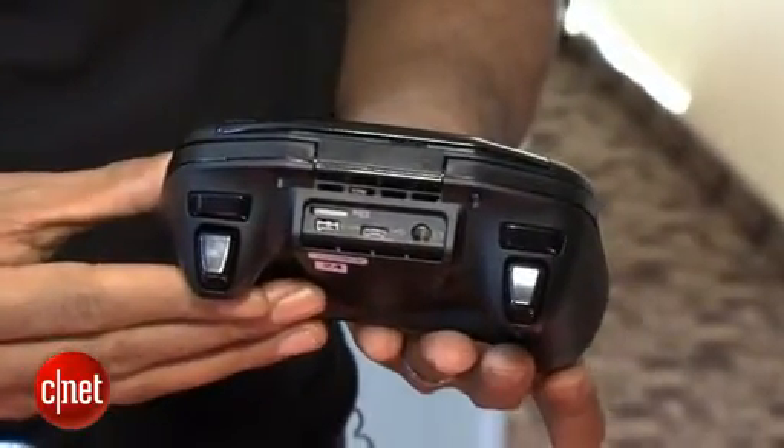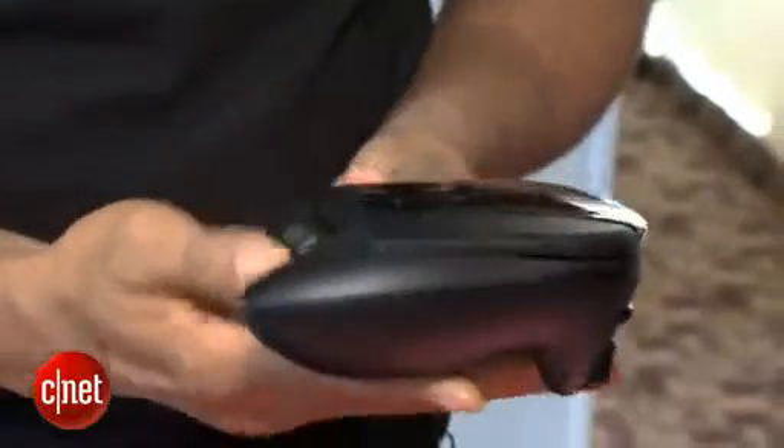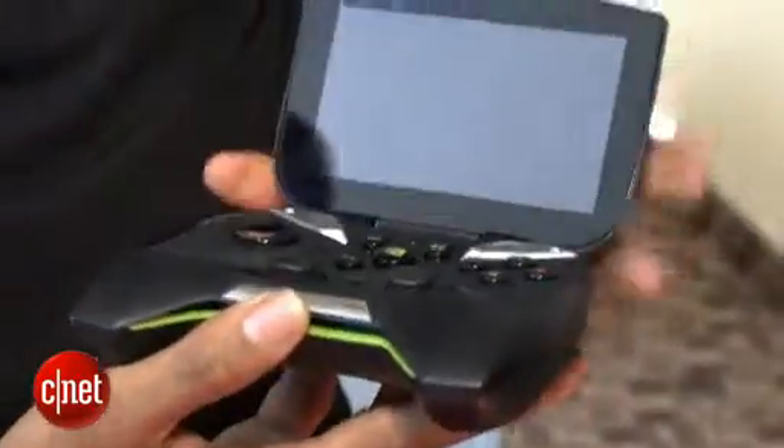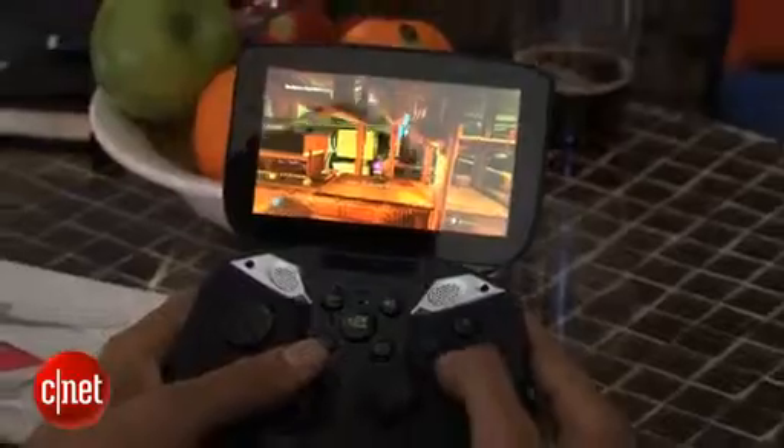It runs a pure version of Android and, as you can see, it kind of looks like a video game controller with a screen — a 5-inch screen at the top. The resolution is 1280 by 720 and just holding it in your hands, it feels like an Xbox controller.